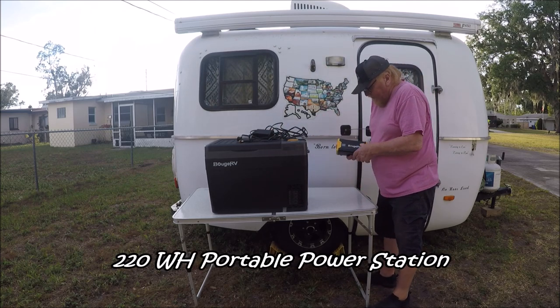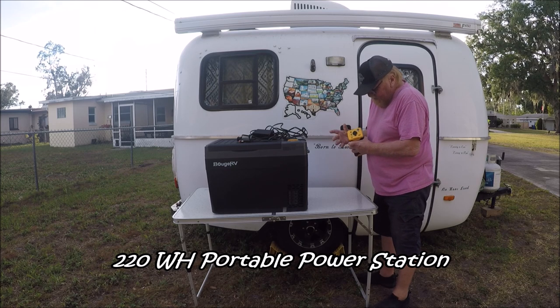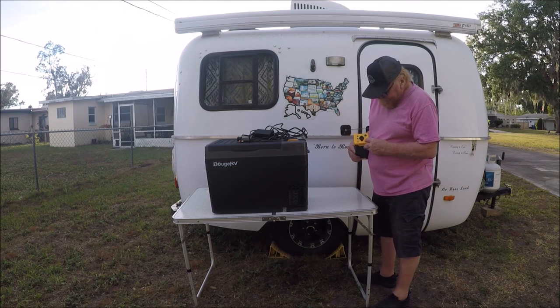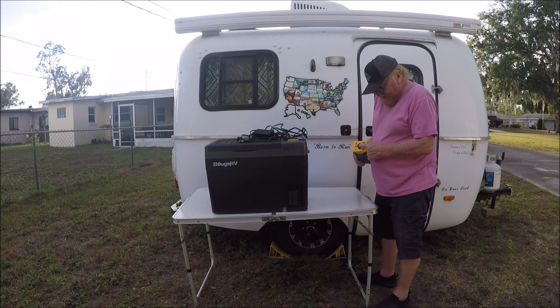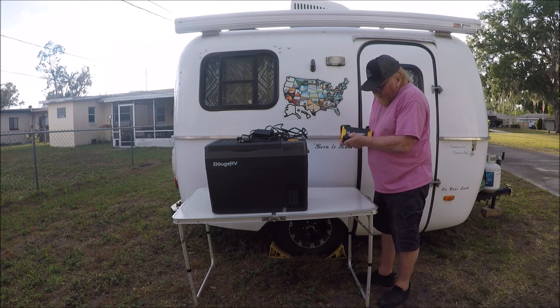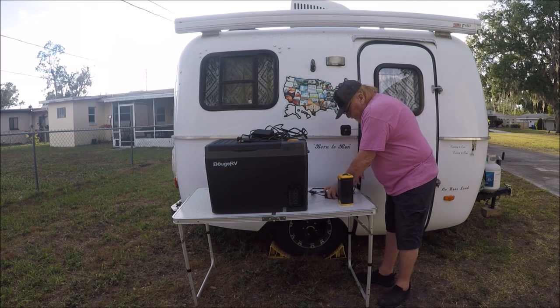This is a little power pack they sent me. You can charge it different ways — you can charge it DC, you can charge it on household current — and it's got USB ports. It's got a DC port if you want to charge something DC. It's real easy to use, doesn't weigh that much, and it's got a little input/output meter right there.